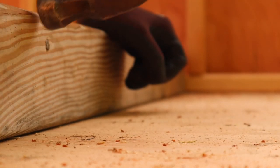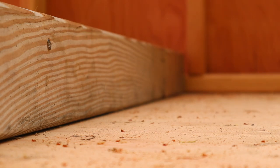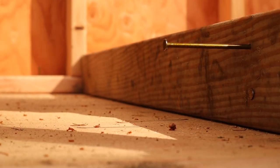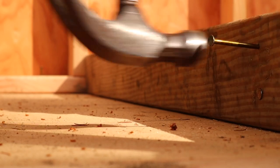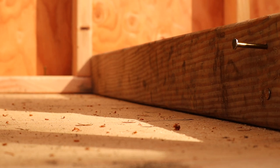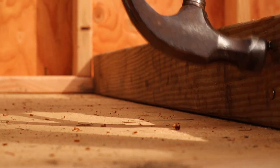Not all hammers are the same. There are really big ones and smaller finishing ones. Some that all look the same aren't — my sister's favorite hammer doesn't work that well for me, my dad's favorite doesn't work that well for me either. But I found this trusty rusty one and it works great for me.